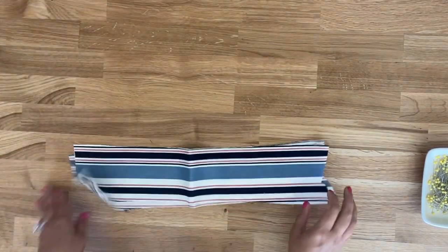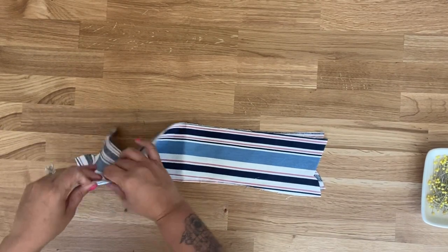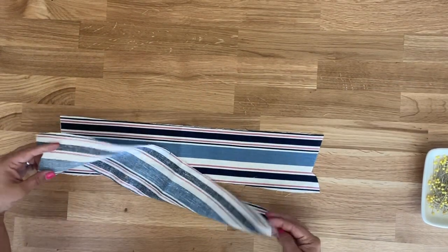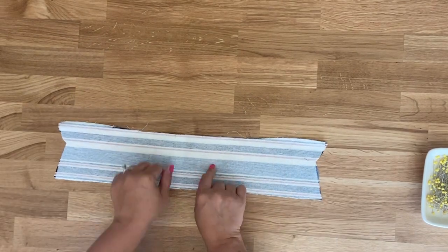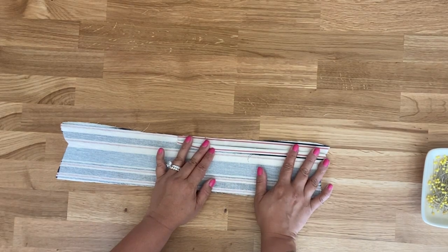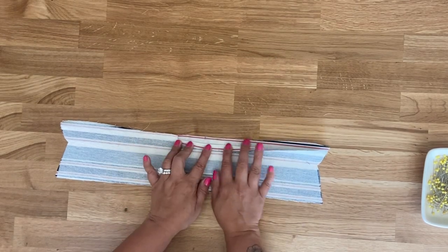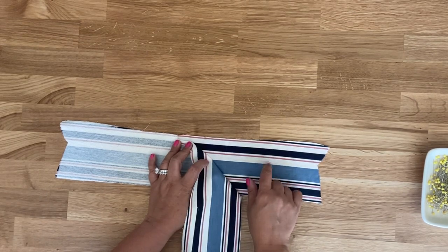Grab your collar. With right sides facing — one piece is interfaced, so remember to interface one if you forgot. On the interfaced side you're going to turn three-eighths of an inch and press, then trim that three-eighths of an inch down to a quarter inch. You're only turning over and trimming on the collar that is interfaced, not on the other piece.